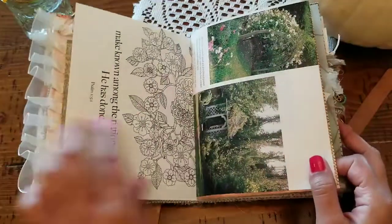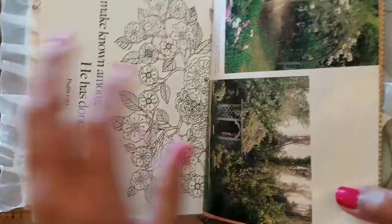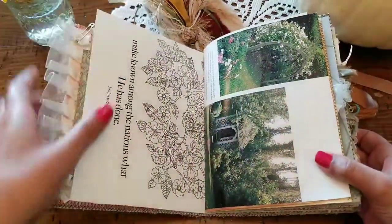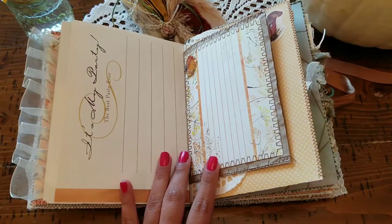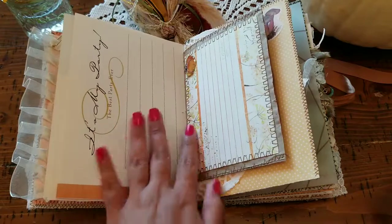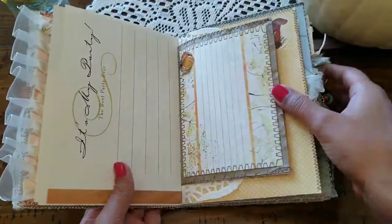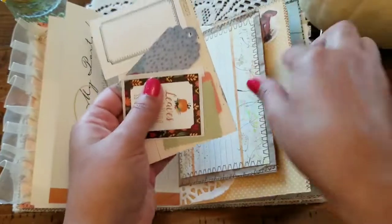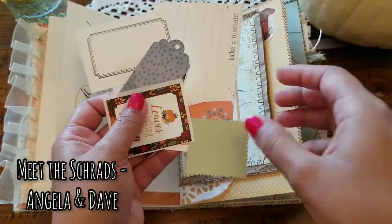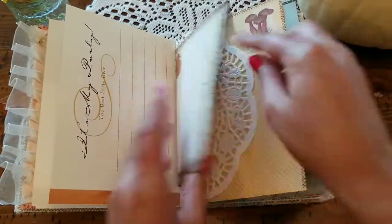We have some coloring pages here - it says 'Make known among the nations what he has done,' and I really like all the flowers that are here, so you could do some fall coloring. Some book pages, another book page for journaling - it says 'It's my party, the best party ever' - and you can maybe write about Thanksgiving or something here. Here's another little journaling spot with a cute little pumpkin, also from my beautiful friend Terry. Then these are some winnings - a journaling card, some winnings from Midge's Mountain Crafts - and there are goodies stuffed in this pocket. I actually received this from Angela; I'll be featuring that on a Friendship Friday. Thank you Angela. A cute little doily.